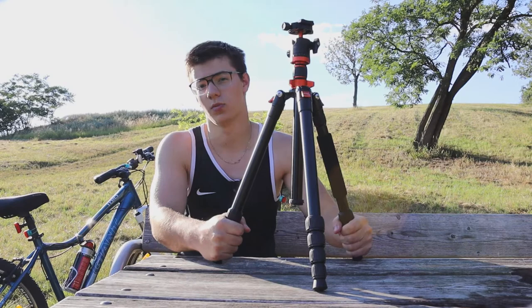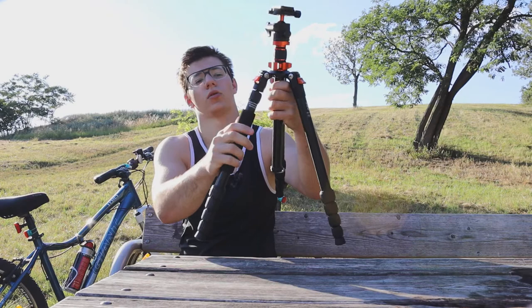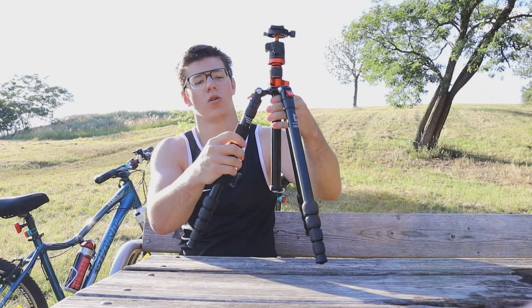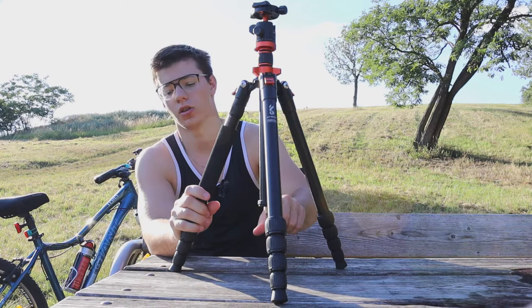You can also detach one leg and convert the whole thing into a monopod — you plug the leg in here and you have the monopod, which goes up to about 180 centimeters. It's a really nice piece of kit to work with. It also has a hook on the bottom where you can hang something heavy to stabilize it even more.